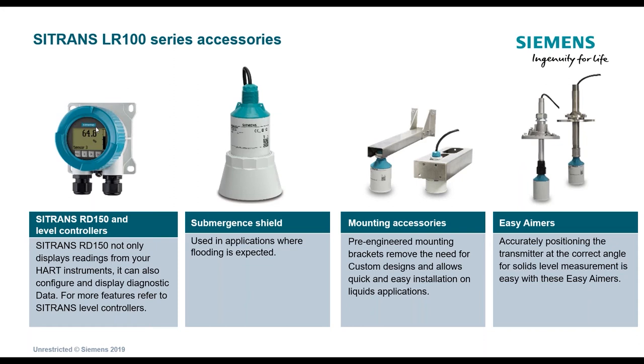You can only display one variable at a time on the Remote Display. On the display it shows sensor three at 64.8% — you'd toggle through the arrows to get to other sensors. There's also hardware for mounting the transmitter similarly to how you'd mount other Siemens ultrasonic transducers. You can use Easy Aimers, where the one-inch process connection threads into the bottom of a pipe, allowing you to angle the transmitter — primarily useful for solids applications to accommodate any angle of repose.